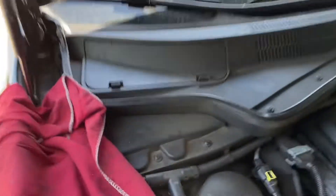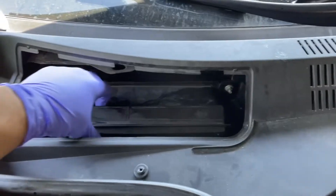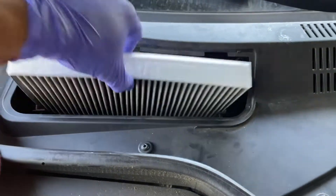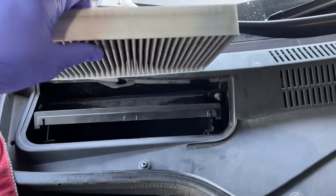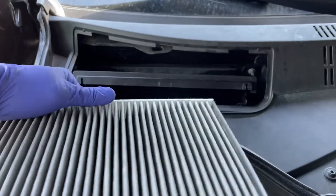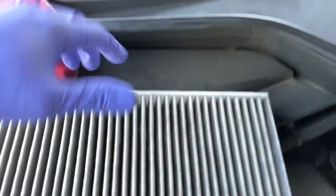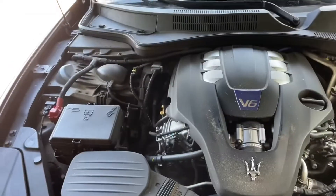The air filters are located right there. The cabin filter will be located right here — open this little latch, pull it forward, and pull the cabin filter out. Just keep in mind the direction: air flows that way towards the windshield. We'll go ahead and throw the new one in, slide it in, and close it up.